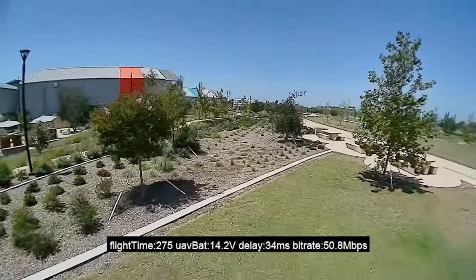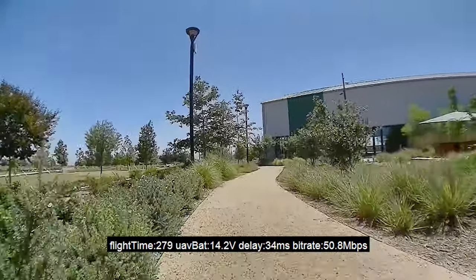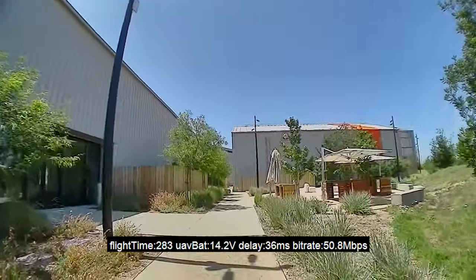Yeah, a little more prop wash there. Not bad — 4.5 minutes, 14.3 volts. I'm going to bring it in. Let me know what you guys think.